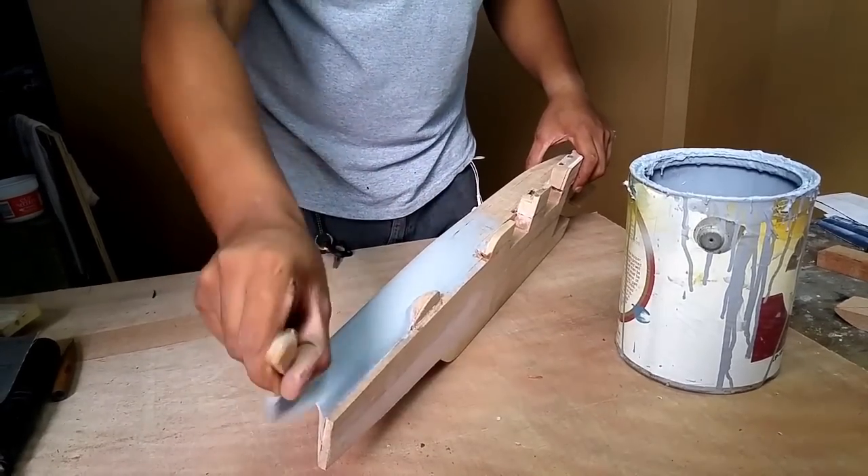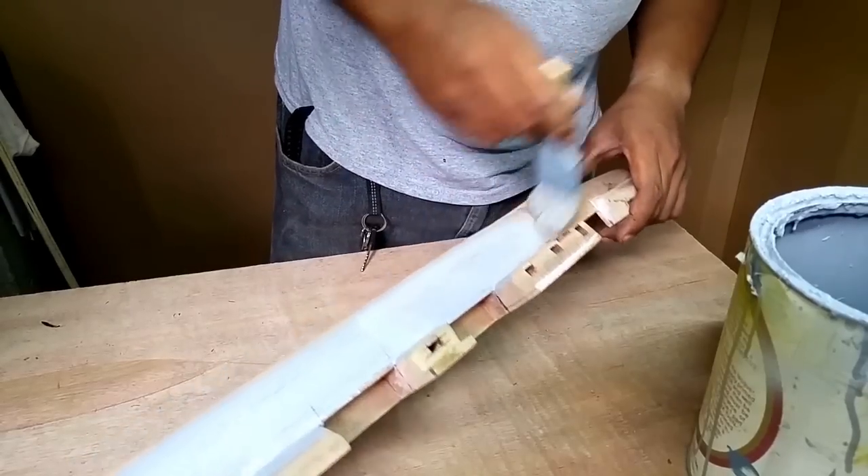After putting the model together, we apply primer to seal and protect the wood.